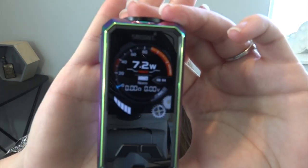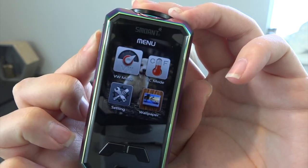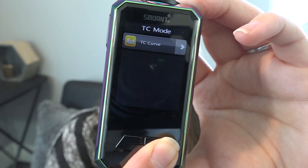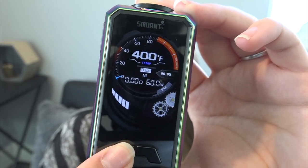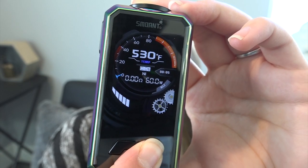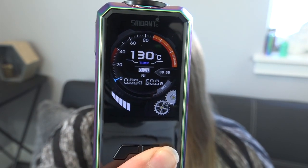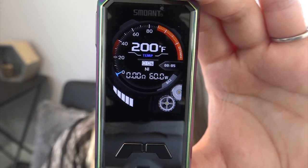It does temperature control for NI 200 (nickel), titanium, and stainless steel 316. The temperature range is 200°F to 600°F, or 100°C to 300°C. To go to temperature control, press the fire button three times and you're in the menu. Use the regulatory button to navigate to temperature control, then fire to select. You have nickel, titanium, stainless steel, TCR, or temperature curve — meaning you can curve the temperature as you're vaping. In nickel mode it presets to 400°F and goes up to 600°F, then round robins to 100°C and up to 300°C.